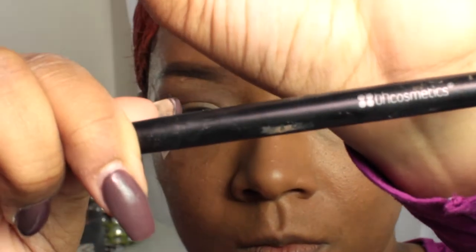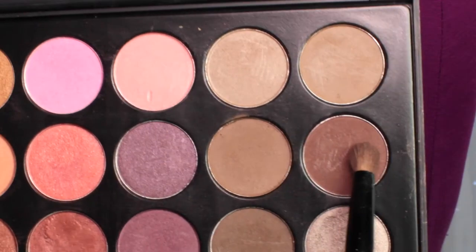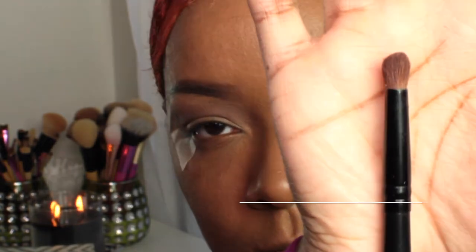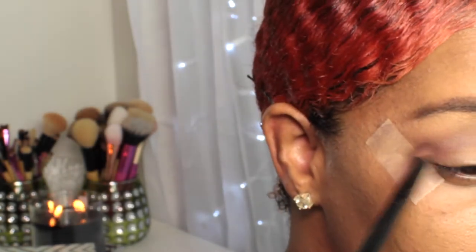Then I'm taking my BH Cosmetics fluffy blending brush to blend out the color I applied in my crease. Next, going in with the dark brown shadow using a Coastal Scents tapered blending brush, adding more depth to my crease area. Then I took my BH Cosmetics blending brush again to blend out the colors.